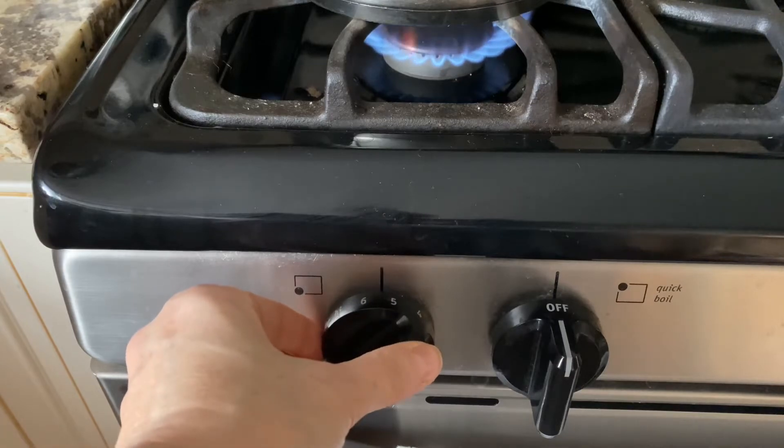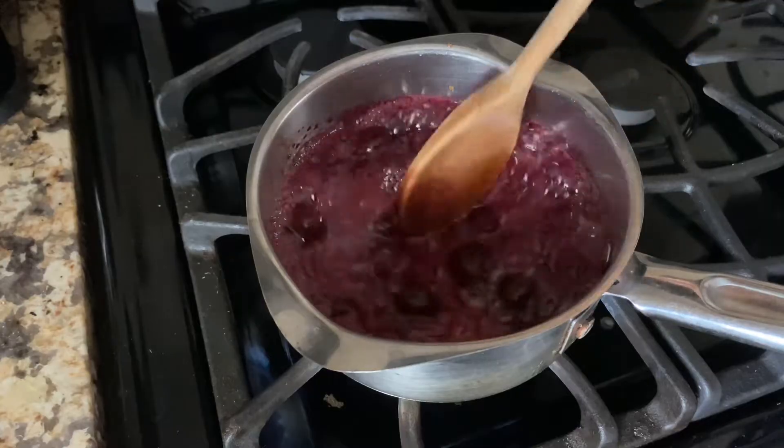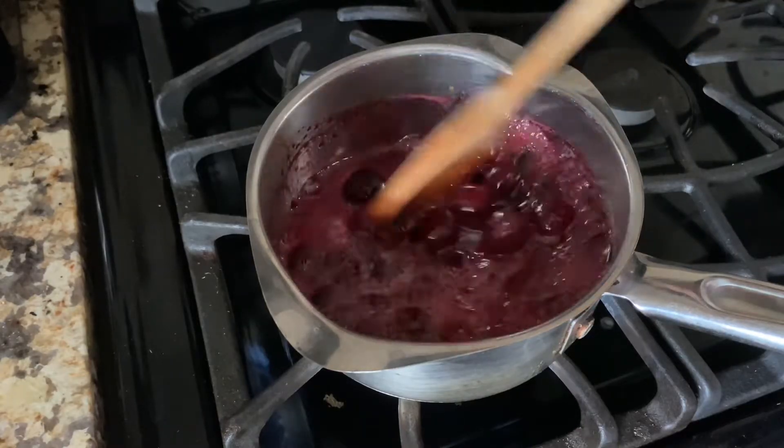To thicken the compote, increase the heat to reduce the liquid. Another option is to add one half teaspoon of corn starch that's been mixed with a tablespoon of water to thicken the compote.